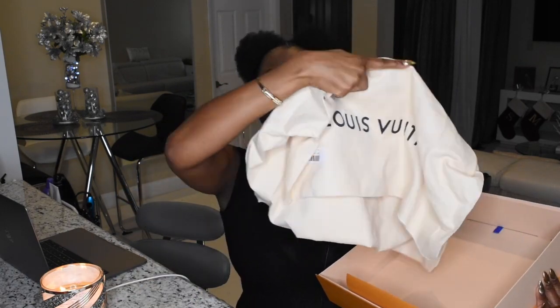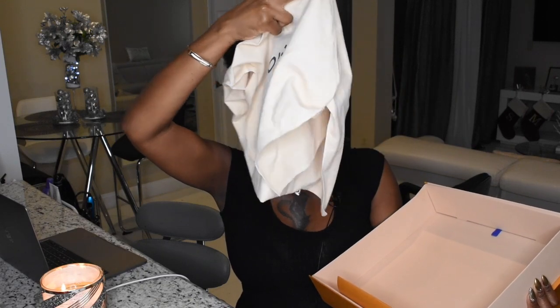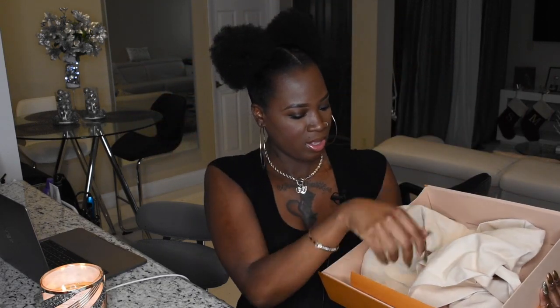It has a dust cover and also your proof of purchase in this nice little folded envelope, just in case you want to resell it, but it's nice to keep it as a record. I'm probably not going to sell it anyway, but it's nice to have.